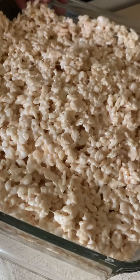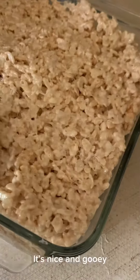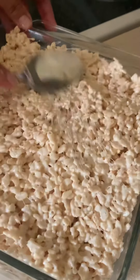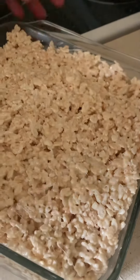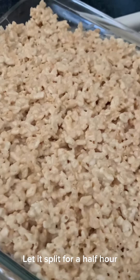I make it this high because I don't like a tiny piece of rice krispies square — I like a big thick one. When you bite into it, it's just so gooey and ooey, it tastes so good. That's the way it should be. Just let it sit for about a half hour before you cut into it.